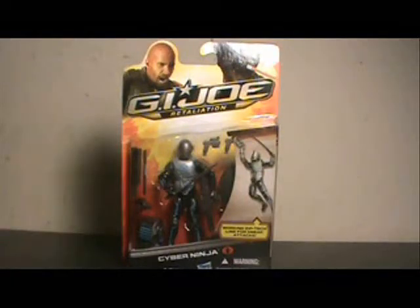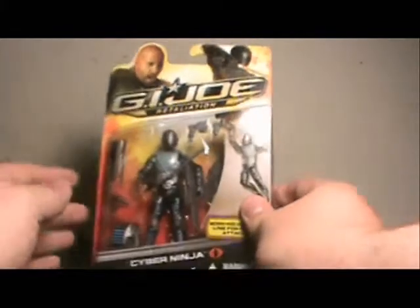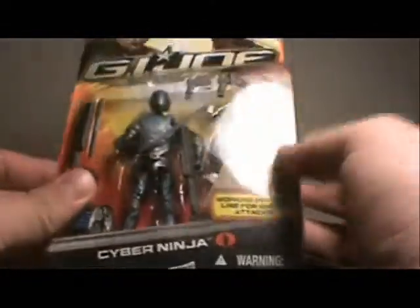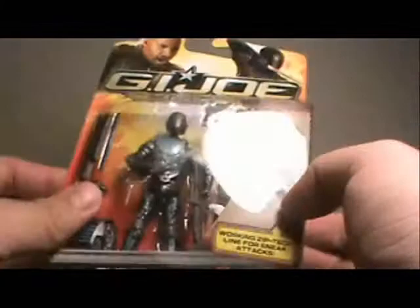Hi YouTube, this is JTrain997, and I'm back with my review of the G.I. Joe Retaliation Cyber Ninja — or as I like to call him, Tron. Because that's what this guy reminds me of straight up in the packaging. He's got all these blue highlights on his outfit that make him look like he's just from the Tron universe.